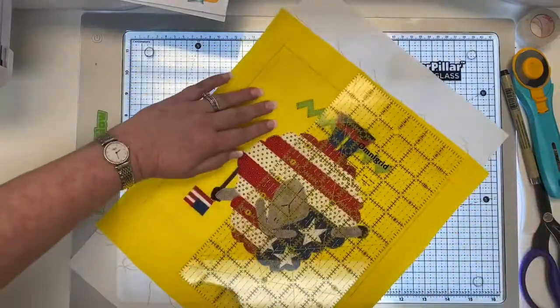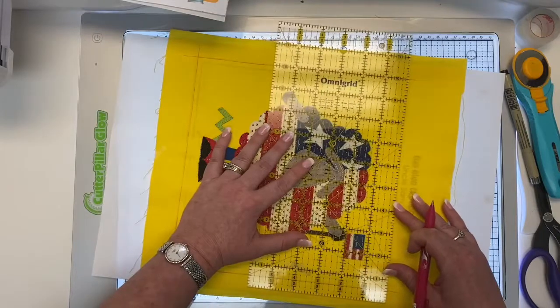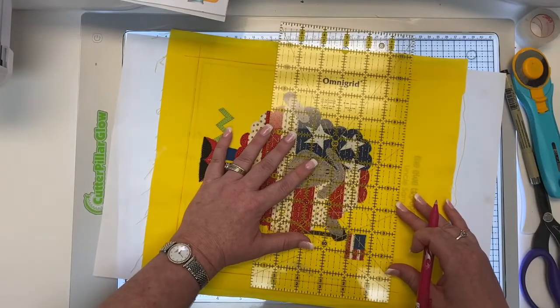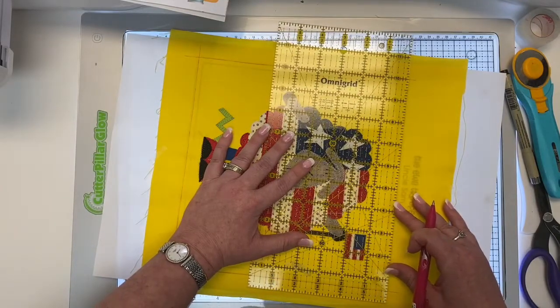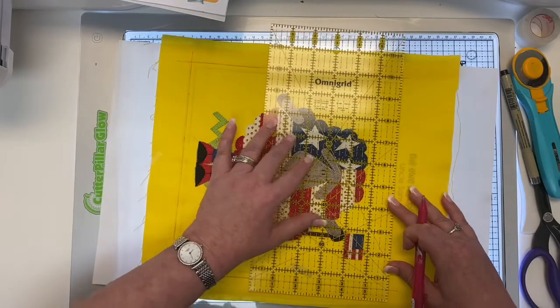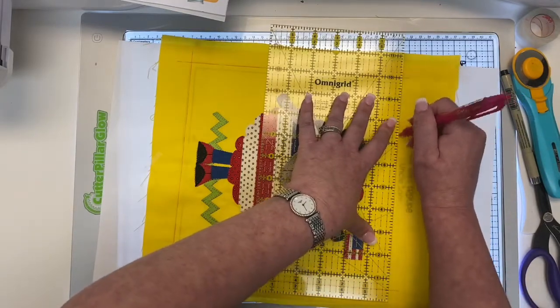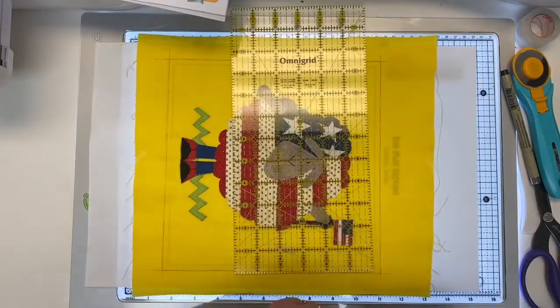I'm just going to turn it one turn to get this final line — just right here. There we go. Make sure it's straight down there. Perfect. So now what I'm going to do after I finish this line — easy peasy.